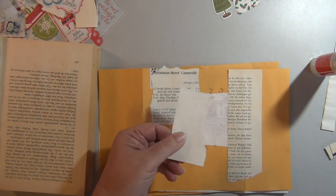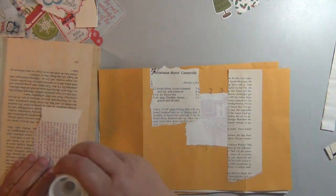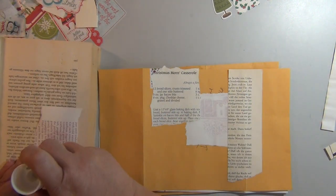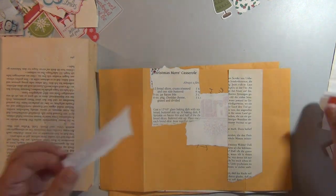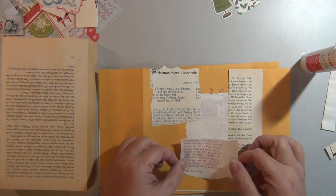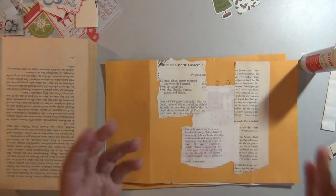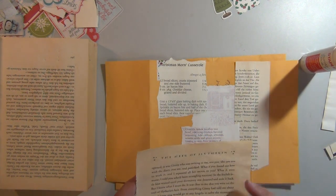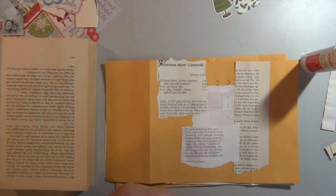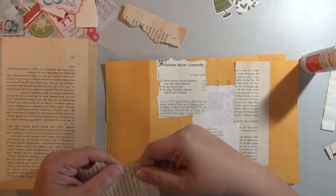I'm kind of saving these little plain bits. I'm going to do some stamping later, so I think I'll use those little plain bits to stamp on, because we don't want to waste any of our scraps. I guess what's not interesting to me is interesting to someone else, so I can't say that it's not interesting — it's just not what I'm into at the moment.